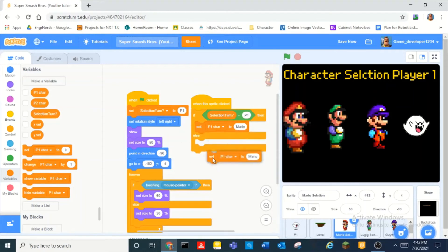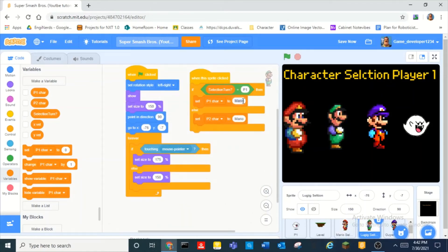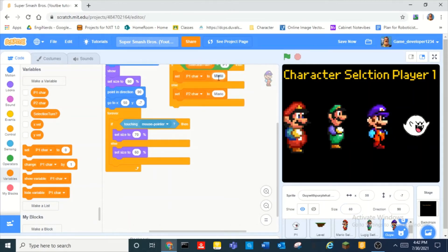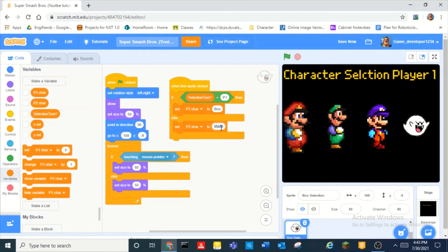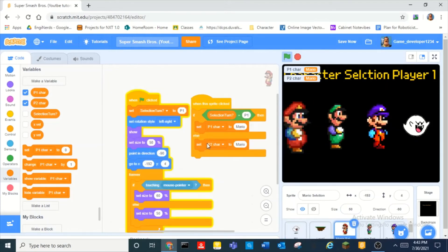But this one needs to be Luigi, and then this one needs to be 'purple hat', and then Boo. So now if we do this — it's player one selection. Player two character is Mario, Luigi, purple hat — boom. It's player one. Okay, boom.